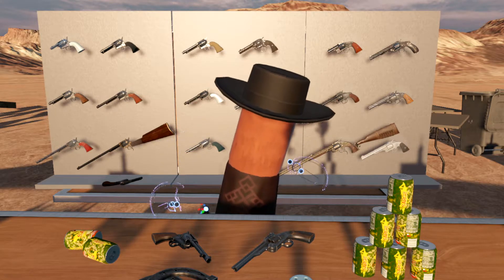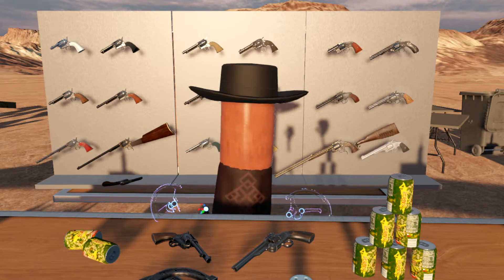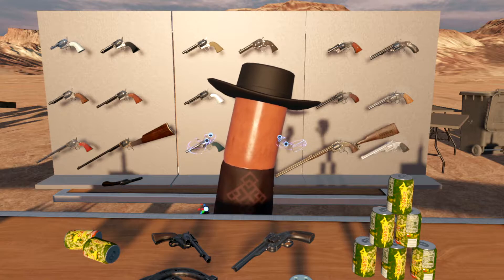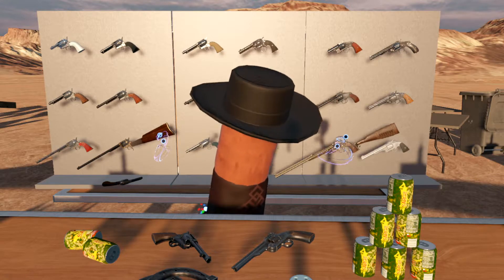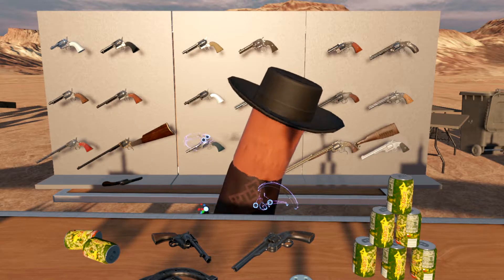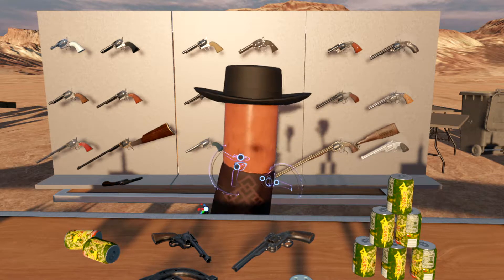Now, the Colt Single Action Army and the Smith & Wesson Model 3 were two very popular revolvers, which is why we have so many variants to go over. So, without further ado, let's get started.